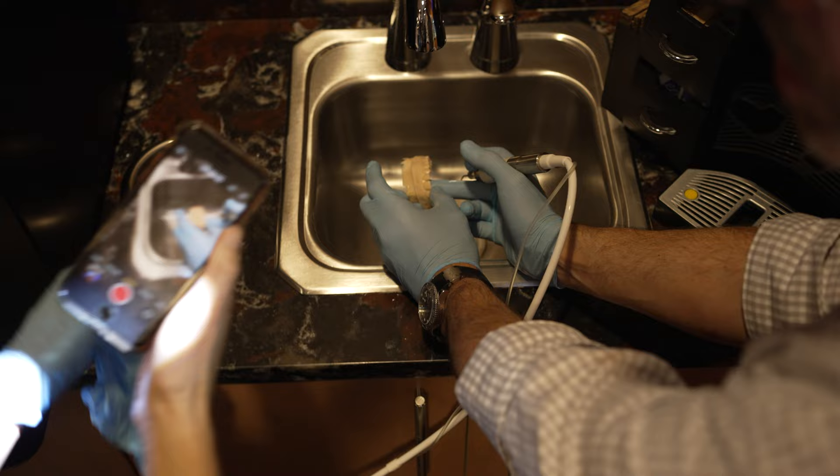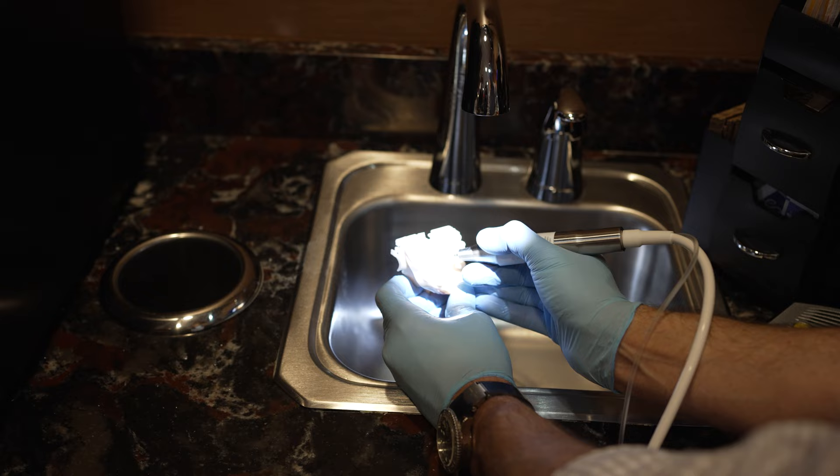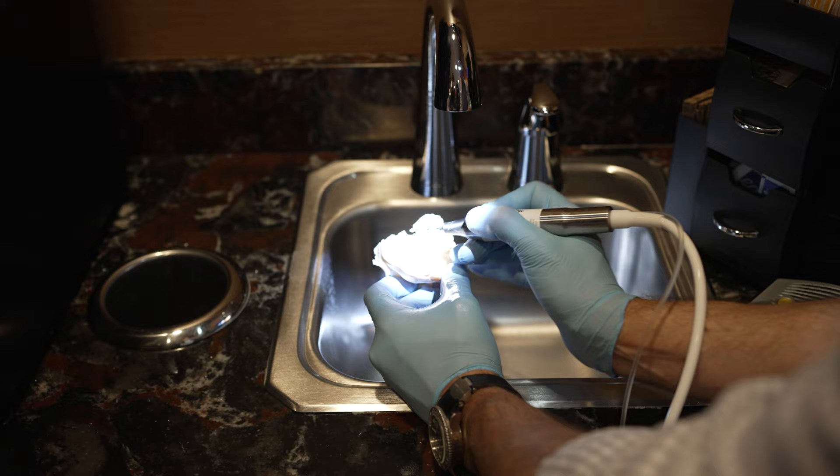You're primarily releasing the major bulk of the cortical bone, and that's where most of your resistance to expansion is. I've experimented a few times — I did just a nasal cut, and a couple of times just a palatal cut, and I know they're both working.